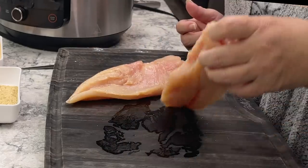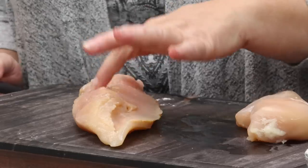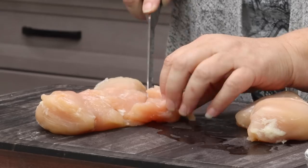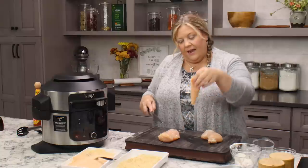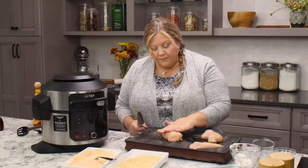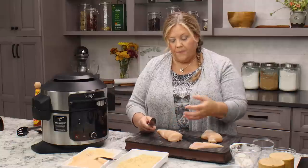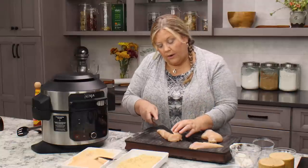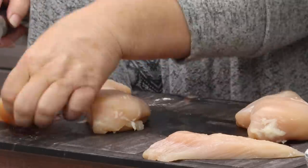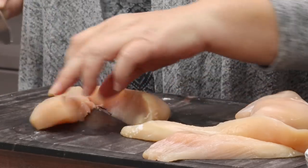I've already trimmed up my chicken breast. What they sometimes sell as chicken tenders is this strip right here — it's not a true chicken tender, but it resembles one. I usually take that off first. You can cut them in half if you want shorter strips — cut them any way you want. Obviously the thicker they are, the longer they'll take to cook.